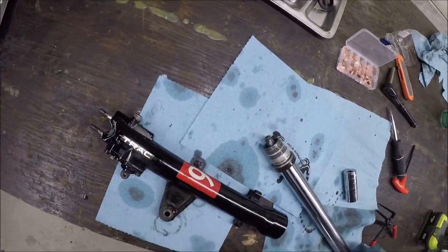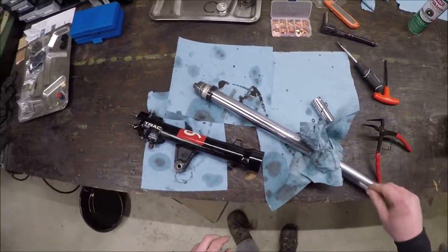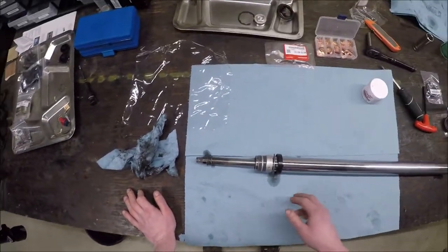The fun part is ripping these two fork sections apart, which I should be able to do and make a mess doing. One, two, three - there it goes! Alright, that was the fun part. Oh shit, I still have the damper rod inside of it.